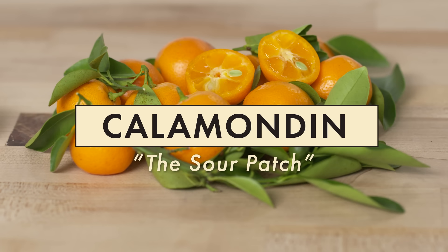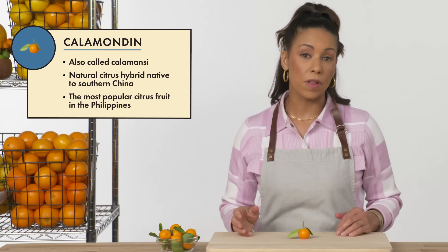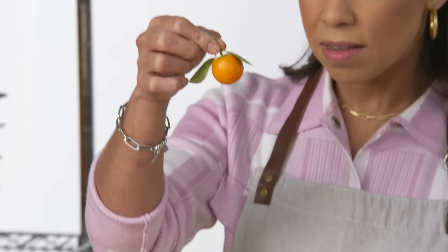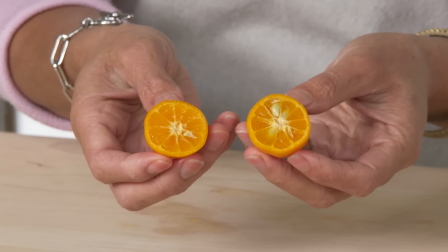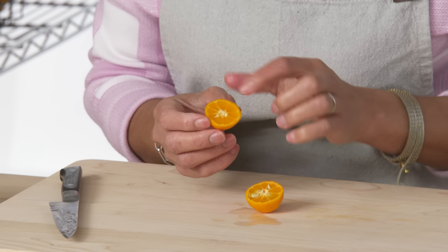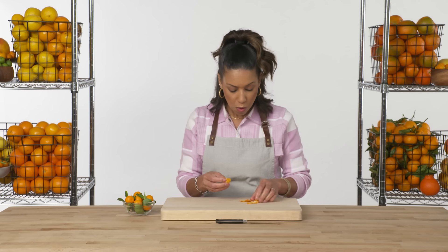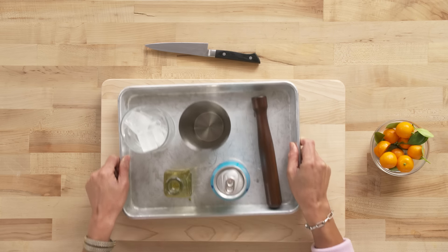This is the calamondin. The calamondin is native to southern China, and from there has spread across Indonesia and the Philippines. It's a little different from the kumquat, especially in its shape — it's a nicely round shape with a little dimple across from the stem end on the bottom. The calamondin actually has more uses than the kumquat. It's used kind of like lemons and limes, squeezed for its tart, sour juice on top of dishes. It's also eaten whole with the peel as a breath freshener.